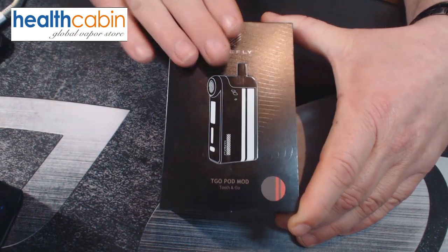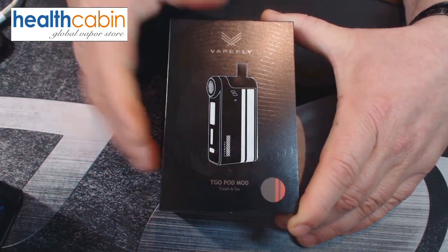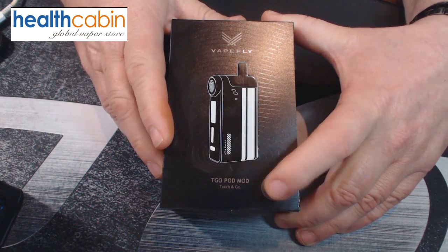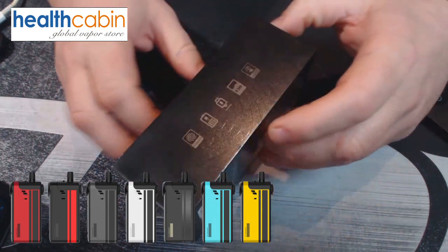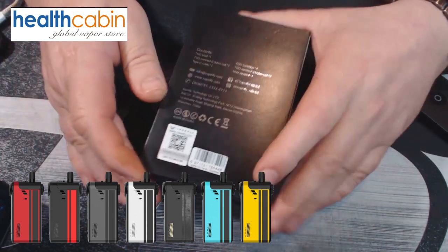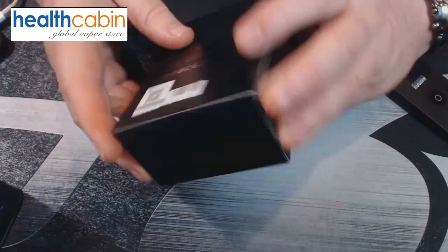What we're going to have a look at is this, which is called the TGO by Vapefly, which they refer to as a pod system. The presentation of this little box is really nice for a pod kit. Beautiful box — you can see what the mod looks like, Vapefly on the top, and they do give you the color configuration in which you will receive it. It comes in a total of seven different colors. On one side of the box they display the main features.